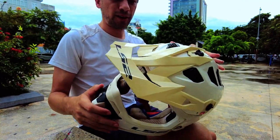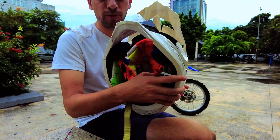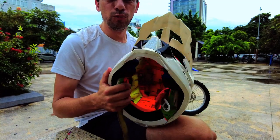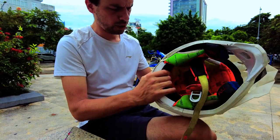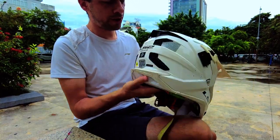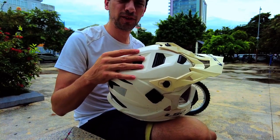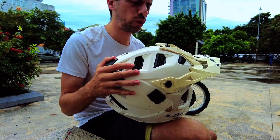I can adjust the visor so it stays nice and tight on the helmet. The helmet fits very snugly and doesn't move around much, provided you get the right size. Those are some positive aspects. Oh, and I also like the white color — this helmet comes in quite a wide variety of colors, which is one of its benefits.